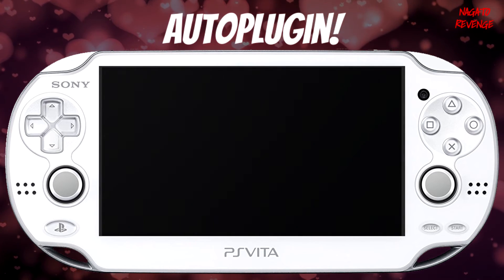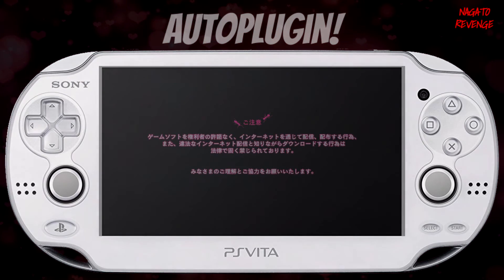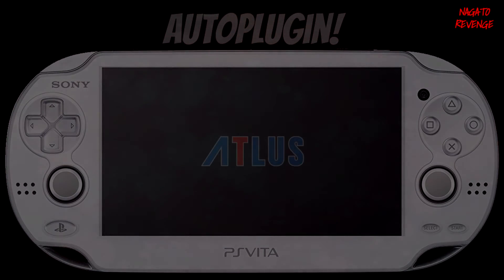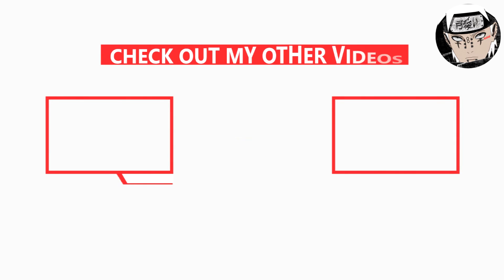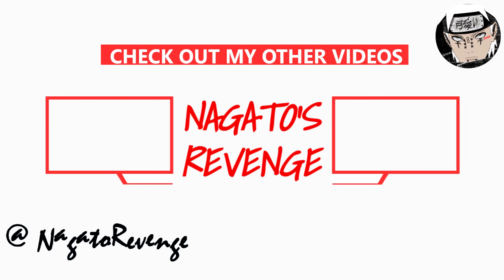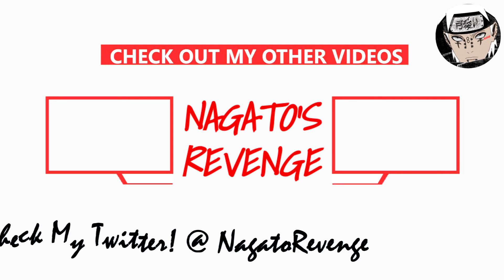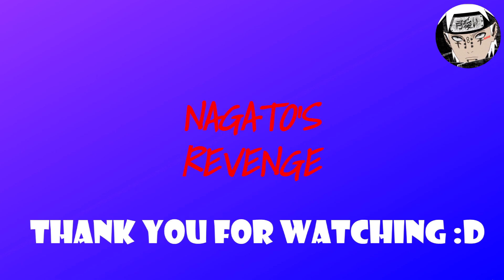If you guys have any questions on how to do this or run into any issues, please leave a comment in the comment section below. With that being said, my name is Nagato and I'm signing out. Thank you guys for watching. We'll see you next time.